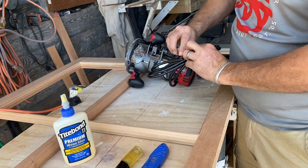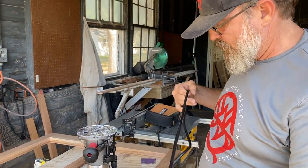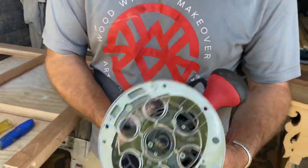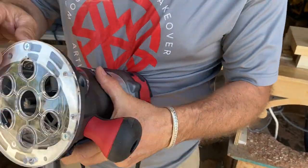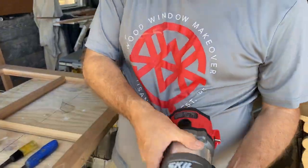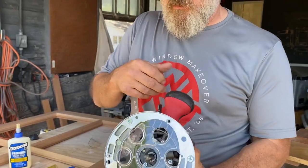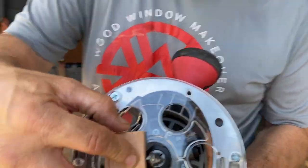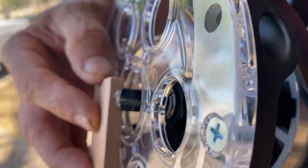I've got a brand new router here today and we're going to put it on its maiden voyage. Kevin was kind enough to chuck up the router bit — 'chucked up' means he put the router bit in there. I don't have a lot of experience with this router, but fundamentally all routers are the same. I'm going to set the depth here — a little bit deeper. It's not all the way deep, but that'll be good enough.